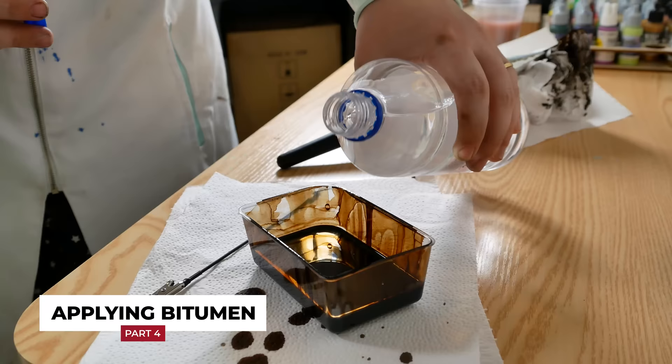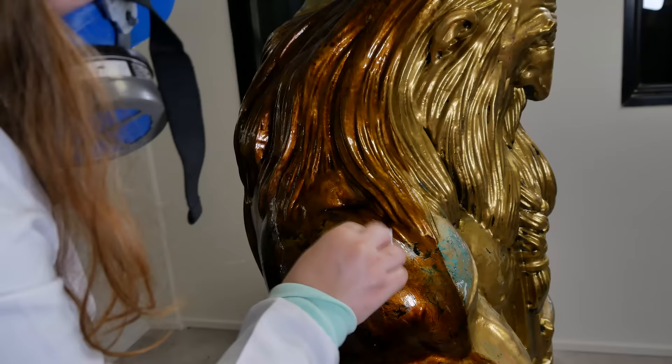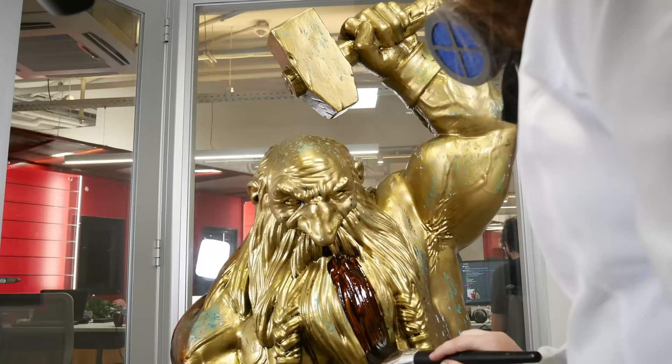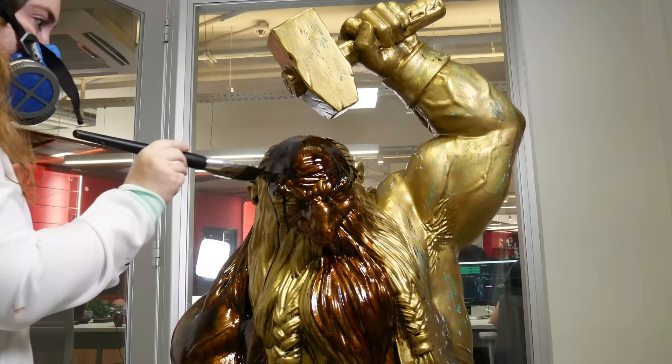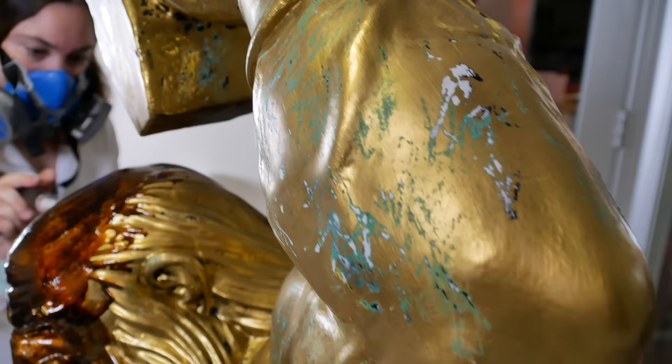We used bitumen, a liquid with a very strong smell even when diluted with turpentine. We had to use the appropriate mask and safety equipment, but the benefit was its dark and more aged appearance, creating more depth to the surface.